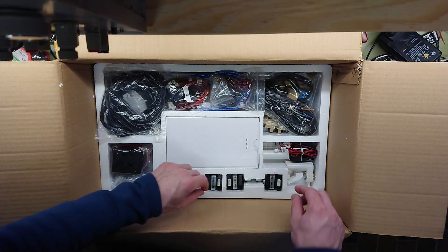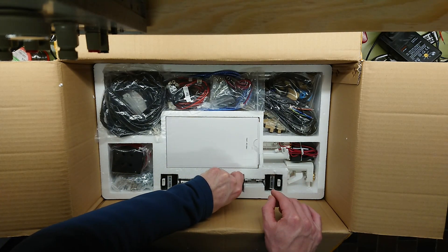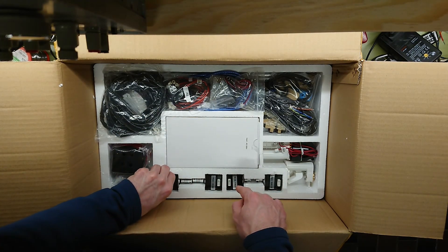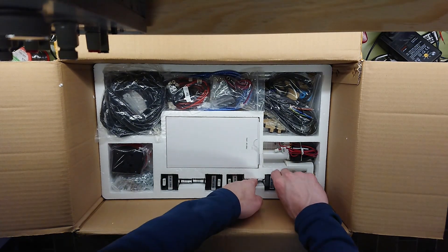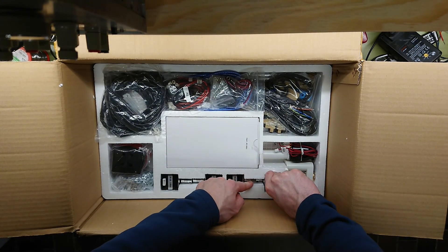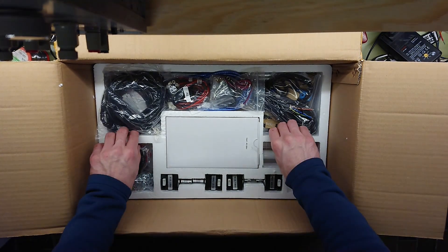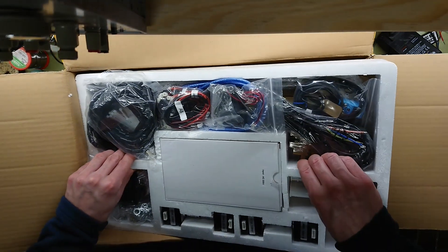Let's see the steppers — just pick one up. They're hard to get out of there without breaking the styrofoam, so we'll leave those in place. And I actually assume that this is the bottom layer of the box.